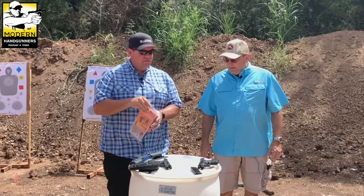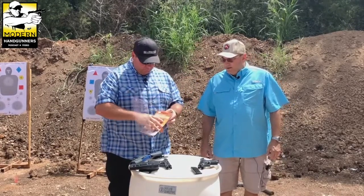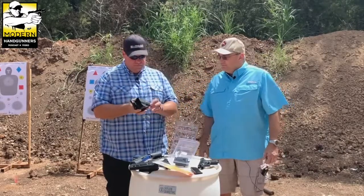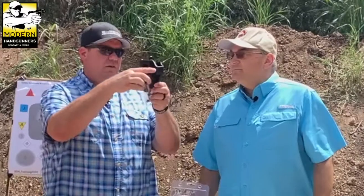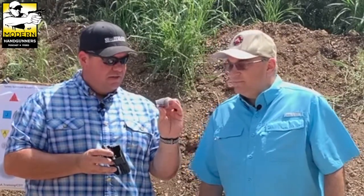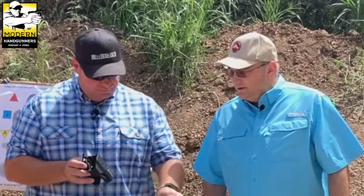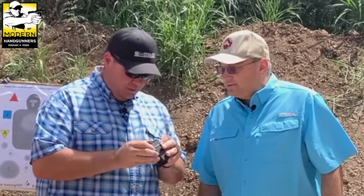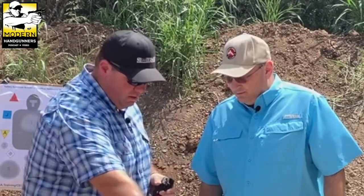Let's see how this thing fits — we got an M&P, let's check it out. Opening it up: this is a holster with retention, and it comes with a paddle holster which makes it easier. You can see the thumb retention device, and then it also comes with extra accessories.